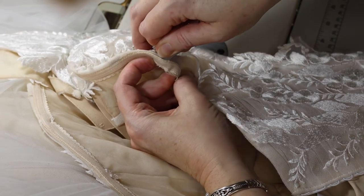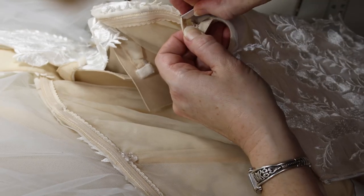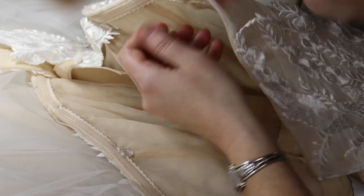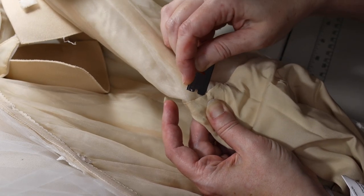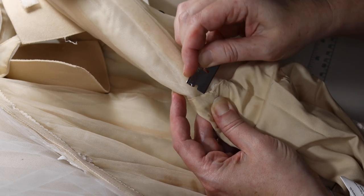The fun part is the bride tried on this dress altered all three ways and she was able to vote on her personal choice for the most comfortable, the least comfortable, and the one that looked the prettiest. The results were surprising — I can't wait to tell you!